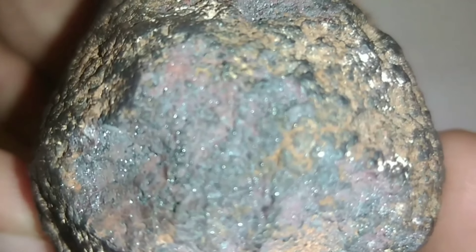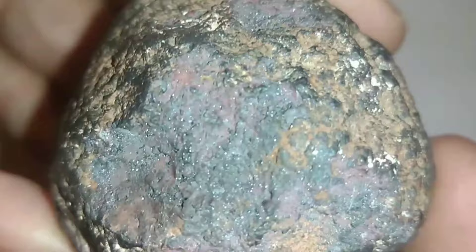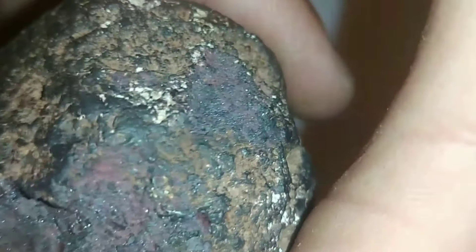How do you test if natural black diamonds are real? How can you tell the difference between a real and fake black diamond? The goal is to determine if it's a real diamond, just as you would with a colorless diamond. There are several tests you can do at home to tell if a black diamond is real or not.